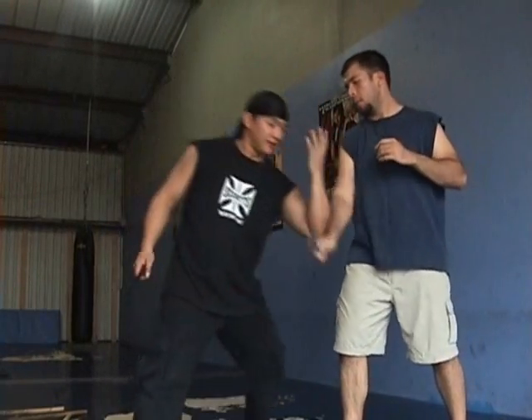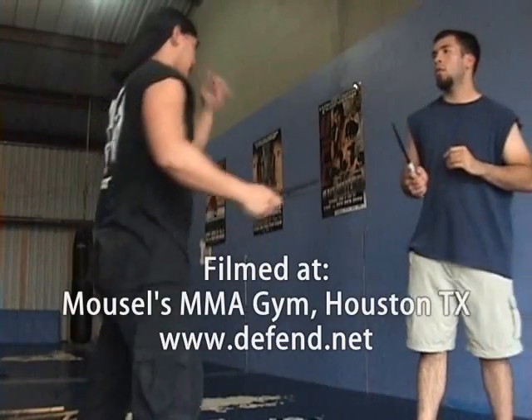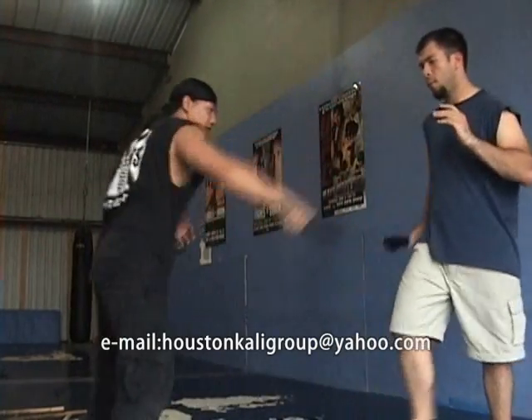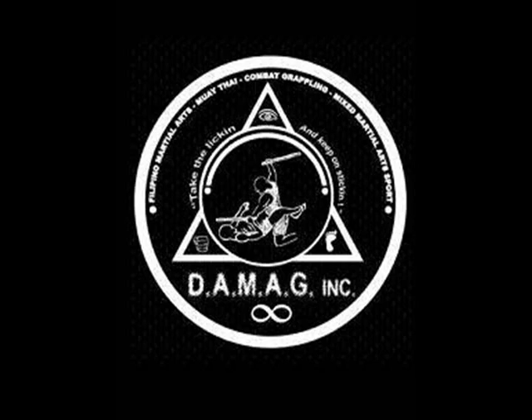Backhand slash, and here, and here, and here. So again — backhand slash, backhand slash, backhand slash. Okay, so that's cool. Okay. Thank you.